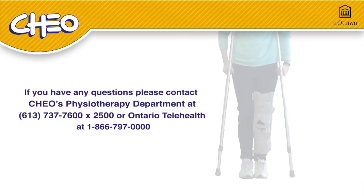We hope this instructional video has helped you. If you have any questions, please contact CHEO's physiotherapy department or your doctor.